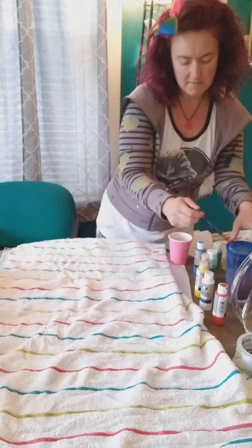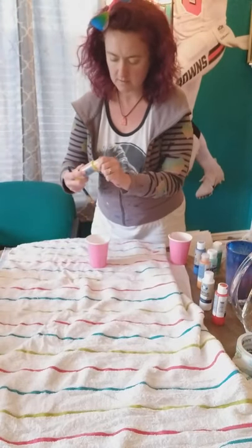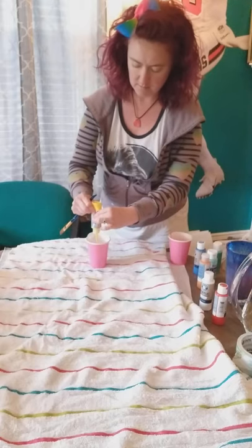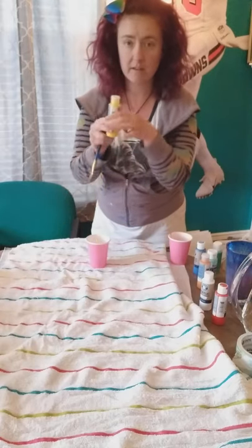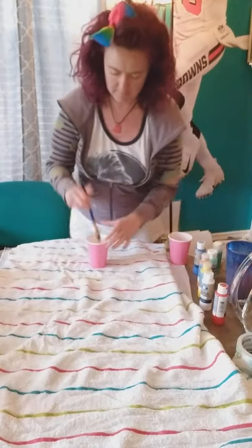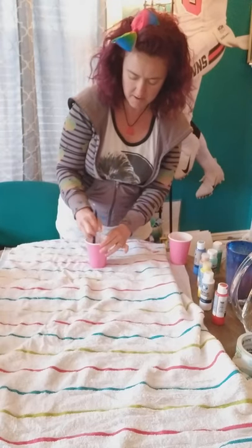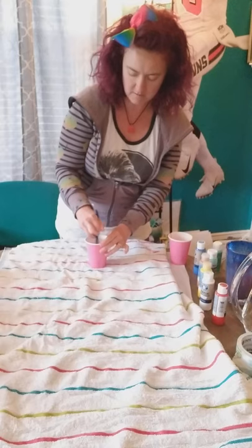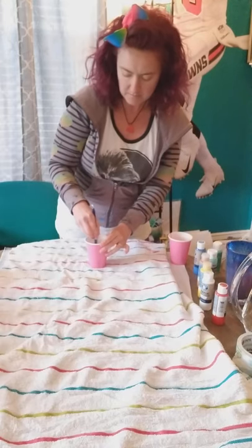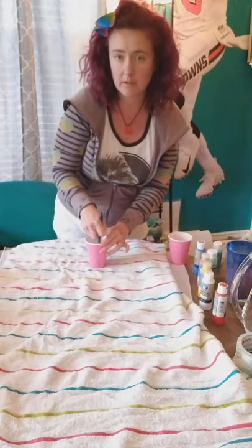Now I'm going to do a yellow — about the same, about half this amount of paint, and then stir it on up so it's all nice and stirred in. Sometimes if you have little clumps in there and you leave them in, that can add another texture to your pour painting.